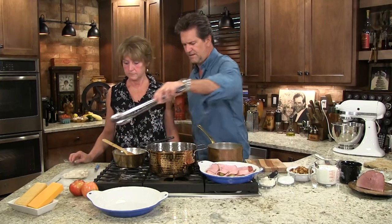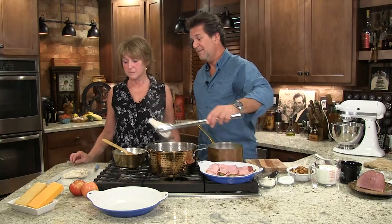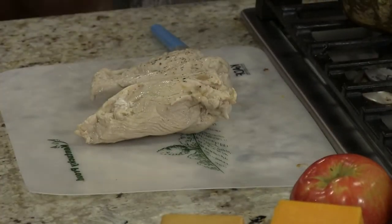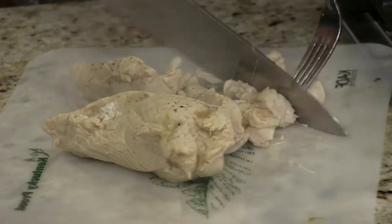Now we always prefer thighs, so we always have the breast left over — that may sound strange, but we both like the thighs. This I think is perfect for this dish. I'm just gonna cut these into good bite-sized pieces. And our apples are done.